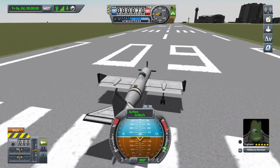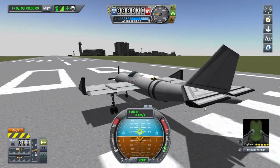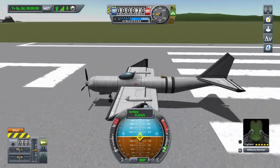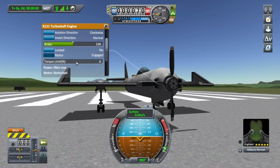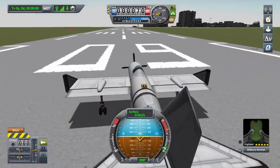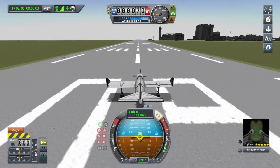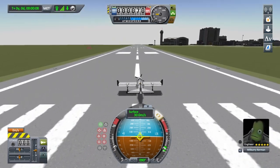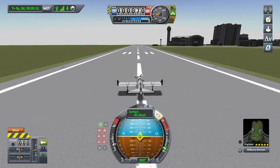One thing I forgot to add was control surfaces to the back wings, so it wouldn't get off the ground. Should be good now. We'll apply the brake, turn our torque limit all the way up, and as we push our main throttle forward it adjusts the angle on the propellers, which gives us forward thrust. Hopefully at around 60 to 70 meters per second we'll get off the ground.